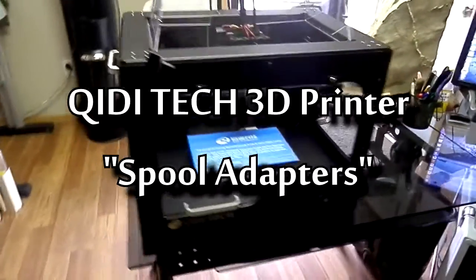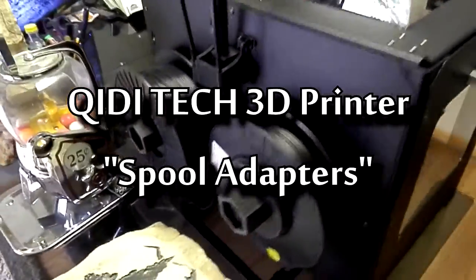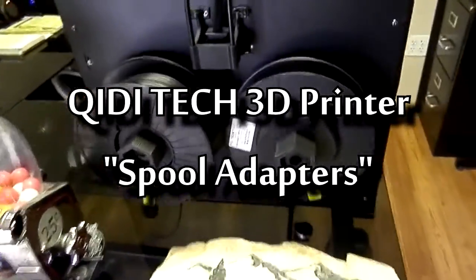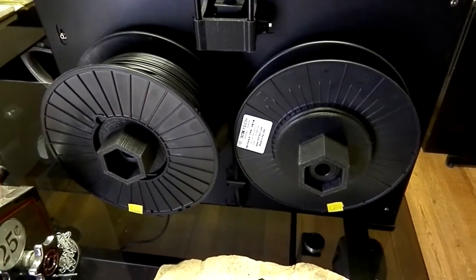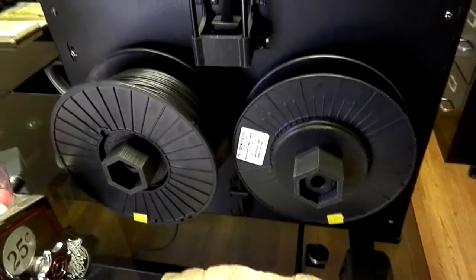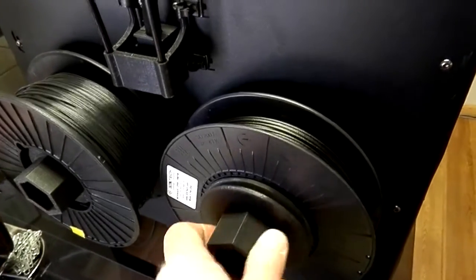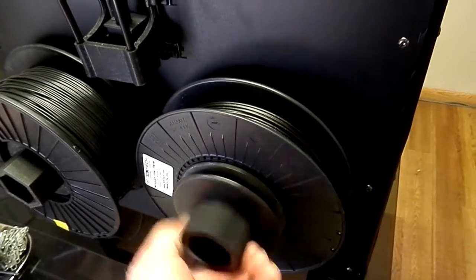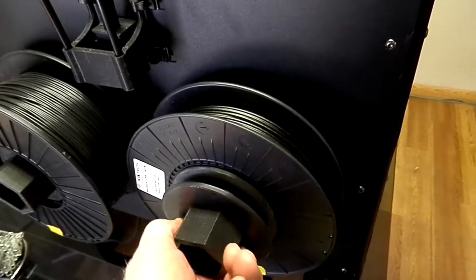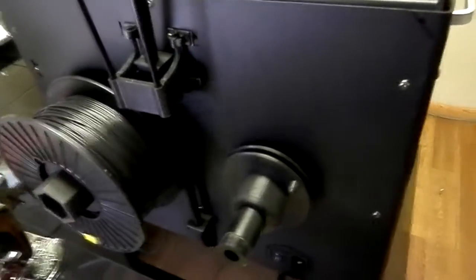I got a couple of things to show here. I got some spool adapters that we designed and made for this new 3D printer that we purchased about a week ago. It came without any kind of adapters for the spools — just pieces of PVC pipe that you had to set all of your spools into.